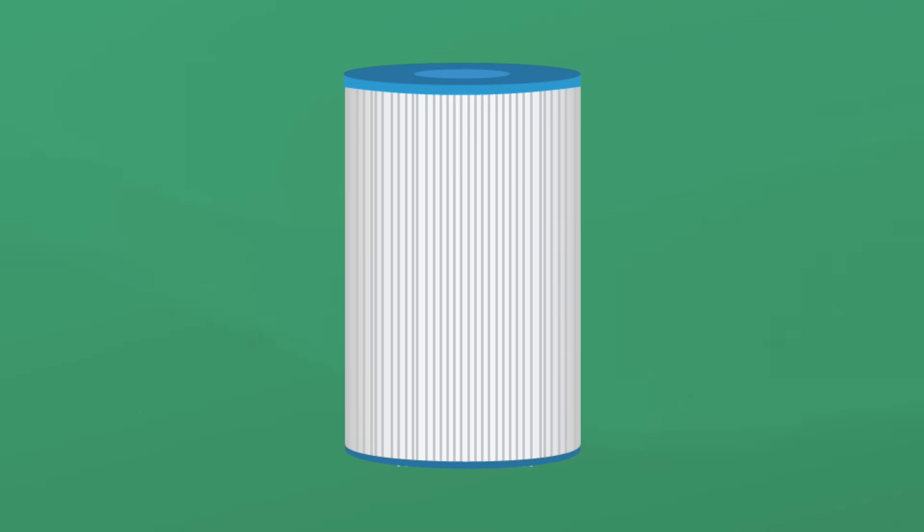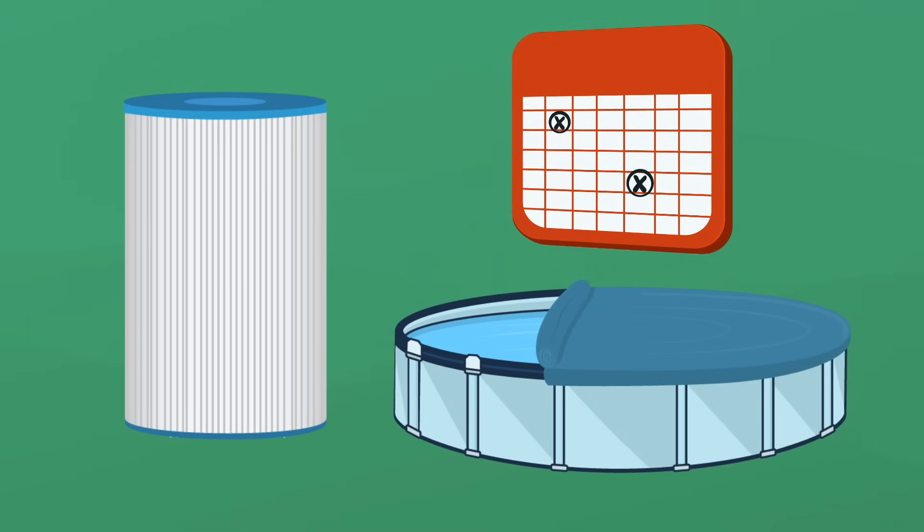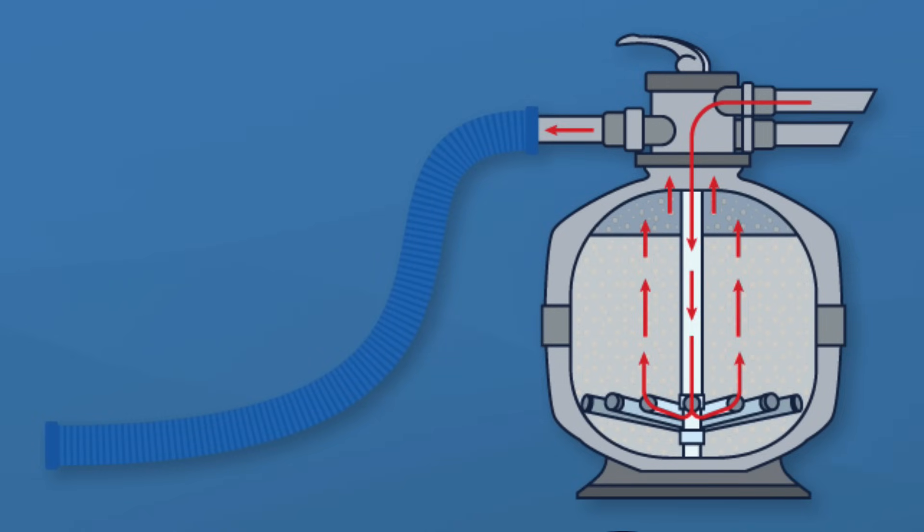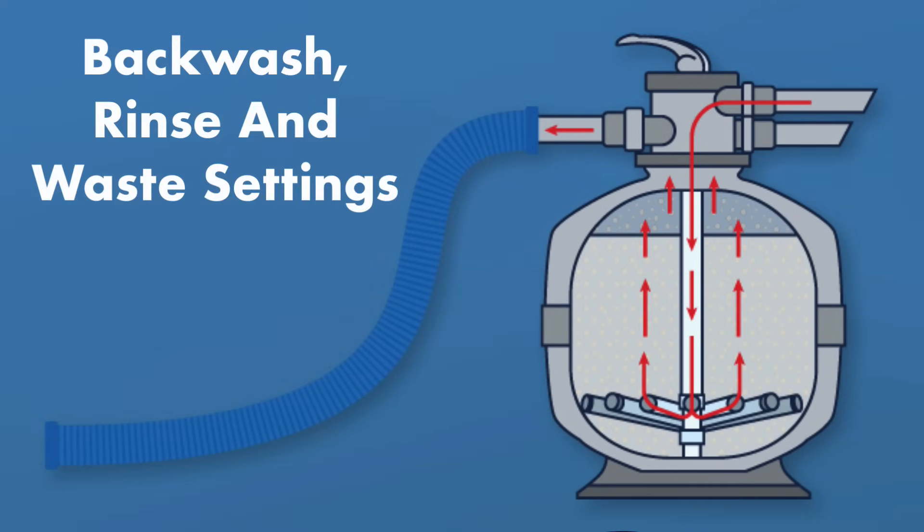You'll need to replace the cartridge filter at least once a year, usually when you open or close your pool for the season, or when it's worn out and can no longer be cleaned. If you have a sand filter, you'll need to backwash it to keep it clean. Backwashing sends pool water backwards through the filter and removes contaminants that have built up over time. The dirty water leaves through your filter hose and pours out onto the ground.